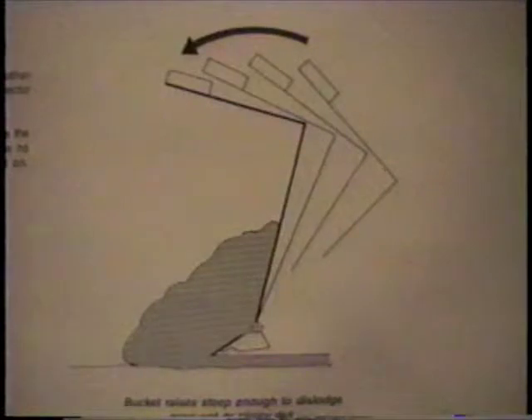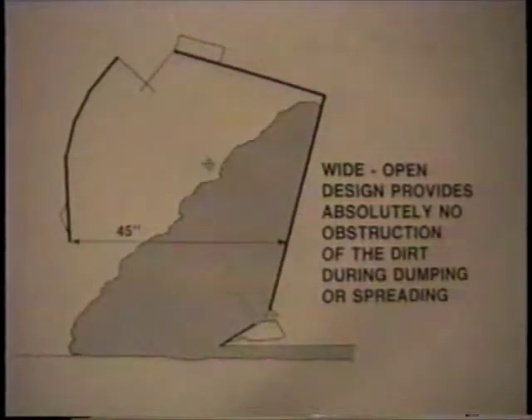The bucket raise is steep enough to unload even wet, sticky dirt. It dumps steeper than any other scraper — it's even steeper than the back board of an ejector scraper. The throat opening between the gate and the blade is wide enough that there are no obstructions to prevent the dirt from falling out.